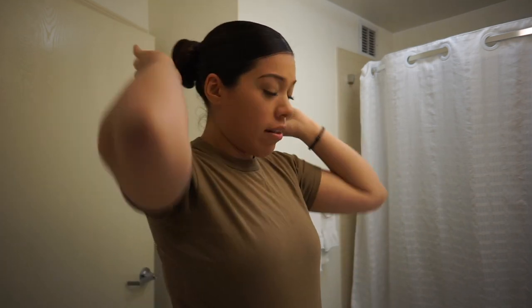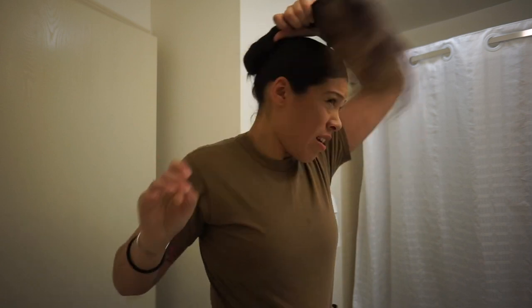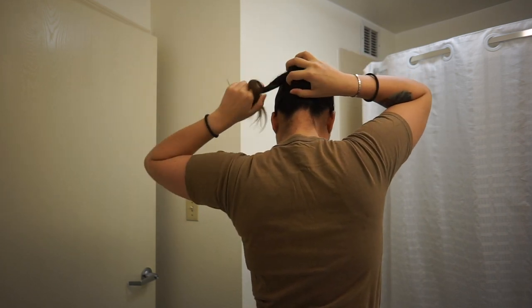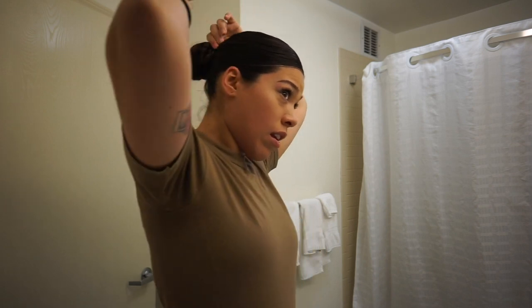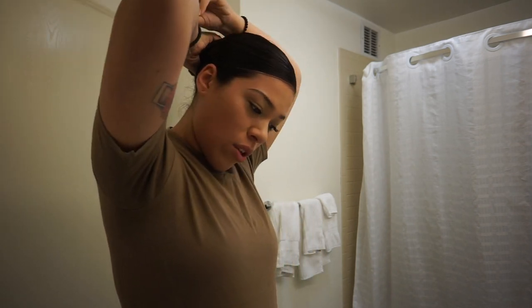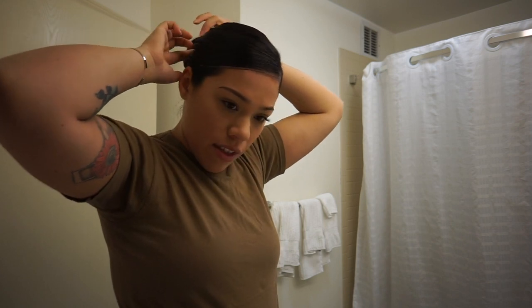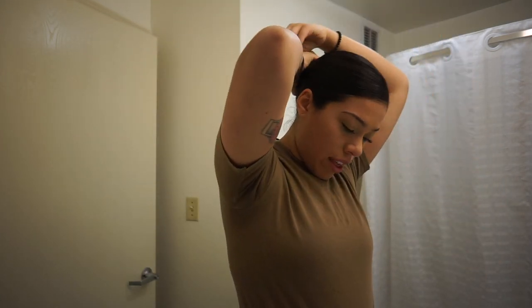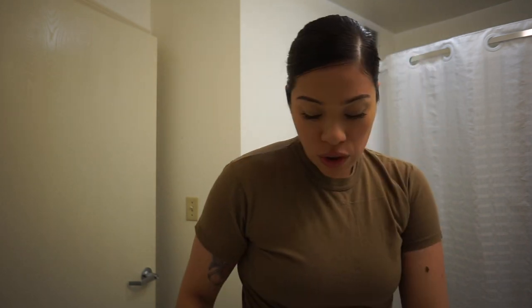My bun is crooked — oh my god, it's sideways. Okay, one more time. You can braid your ponytail first before you twist it, which I find helps a lot when you have long hair with layers — it helps the bun stay in place more. Bobby pins with the wide opening will really be your lifesaver in bootcamp, just because you don't want to draw any attention with your hair. Practice makes perfect.